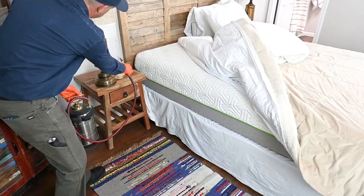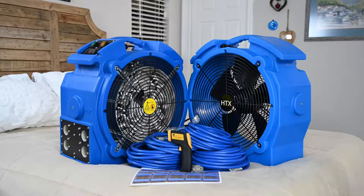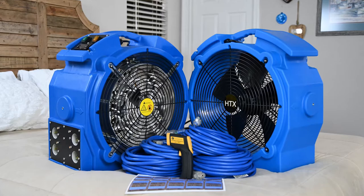Bed bugs are never welcome, and chemical treatments of the past are outdated. Today, heat treatments are the best way to eliminate all bed bugs in a residence or business quickly and safely.